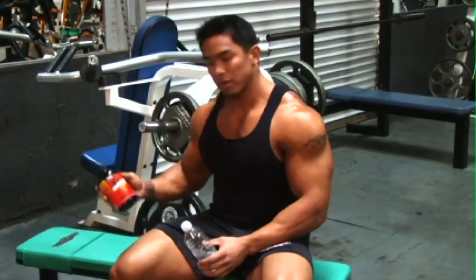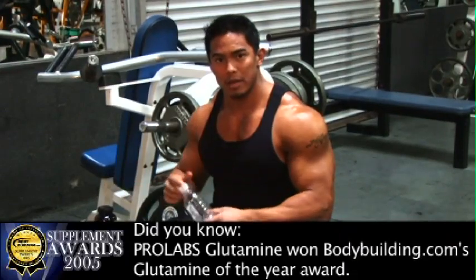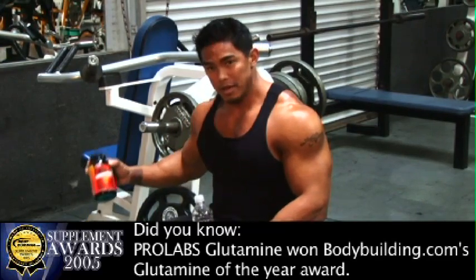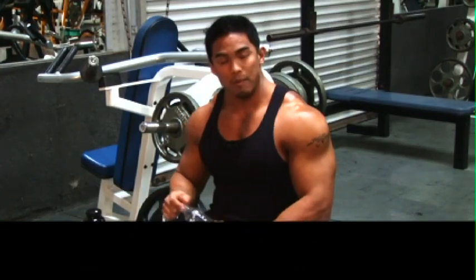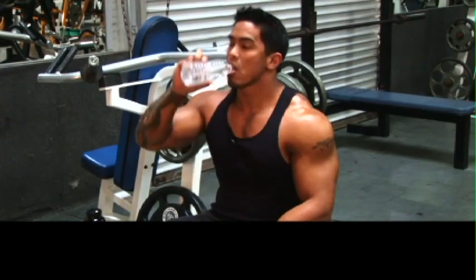And there you have it — the second part of the abdominal training. These are the basic movements I use to get my abs — just basic hanging leg raises right into your crunches, no tricks, no gimmicks. Now I'm halfway through my workout, and what I like to do is take a few minutes and grab my glutamine by ProLab. I take a scoop, throw it in my water, shake it up and drink it. Glutamine is the most abundant amino acid in your body, and it helps with recuperation and feeds your muscles — very important. Easy to use, and back to my workout.